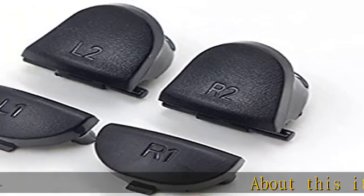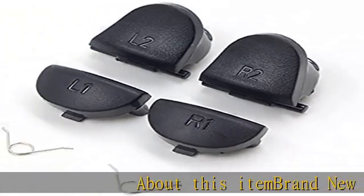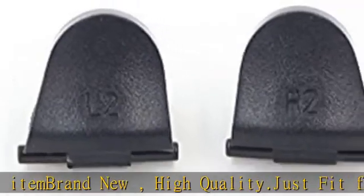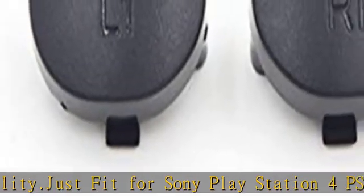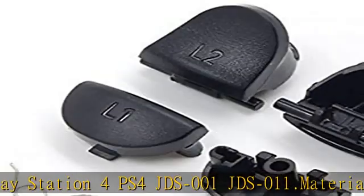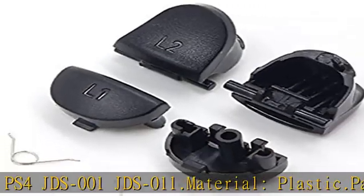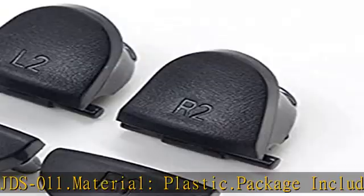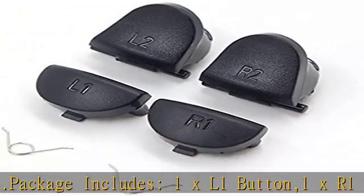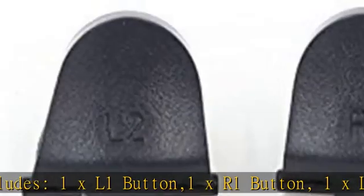About this item: brand new, high quality. Just fit for Sony PlayStation 4 PS4 JDS001 JDS011. Material: plastic. Package includes: 1x L1 button, 1x R1 button, 1x L2 button, 1x R2 button, and 2x spring. Please check the description, images, and package carefully before buying. Get this product today at the best price.